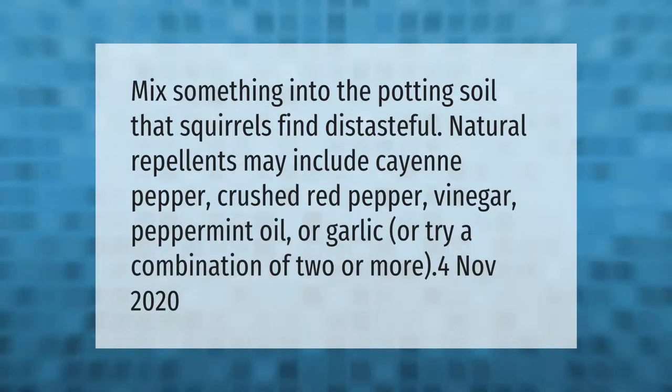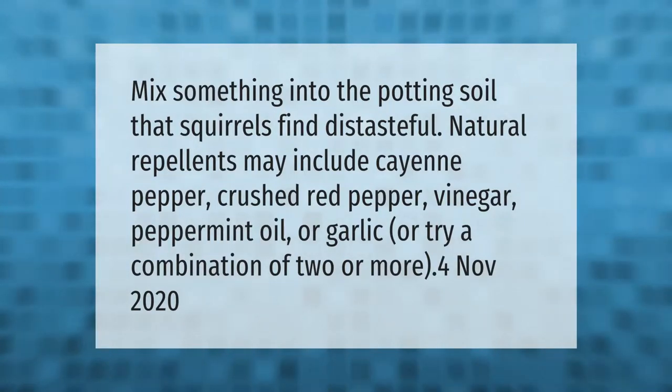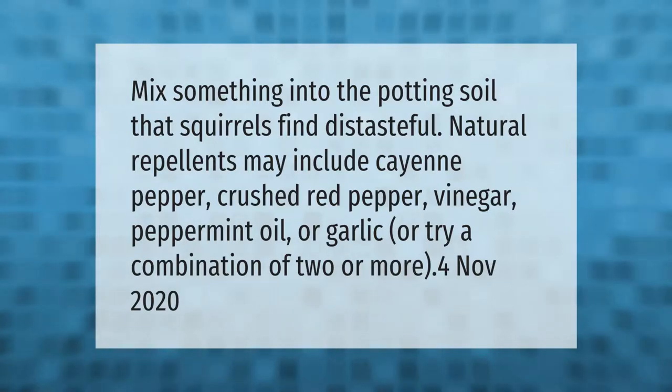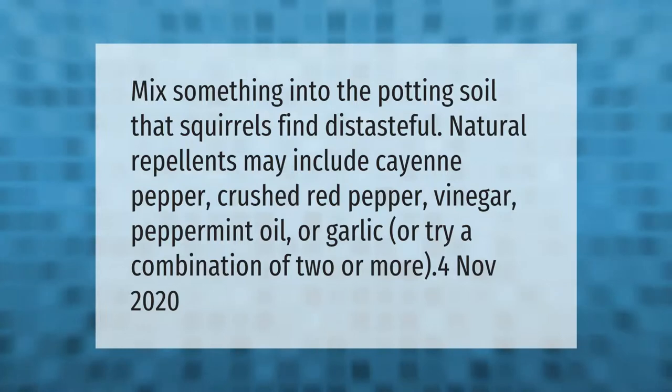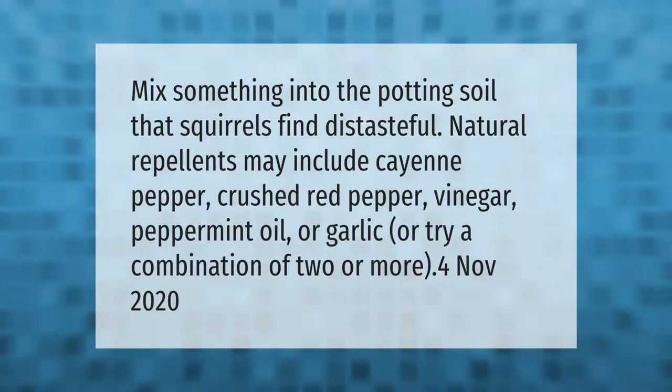Mix something into the potting soil that squirrels find distasteful. Natural repellents may include cayenne pepper, crushed red pepper, vinegar, peppermint oil, or garlic — or try a combination of two or more.